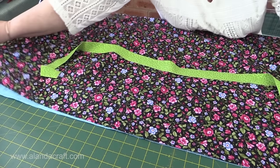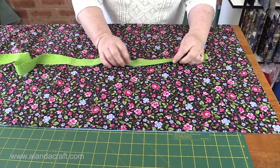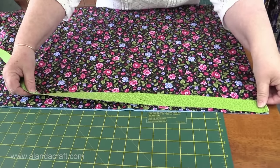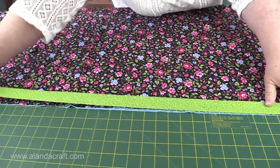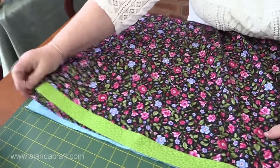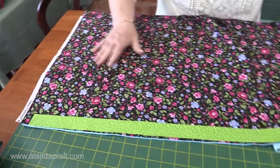Then we're going to take our trim piece and make sure that we have the raw edges facing away from you, so the folded piece will be looking at you. We're going to lay the salvage edge there and line that up across. You'll notice that the salvages at the other end won't match and that's okay because materials come in all different widths — we'll fix that later on.